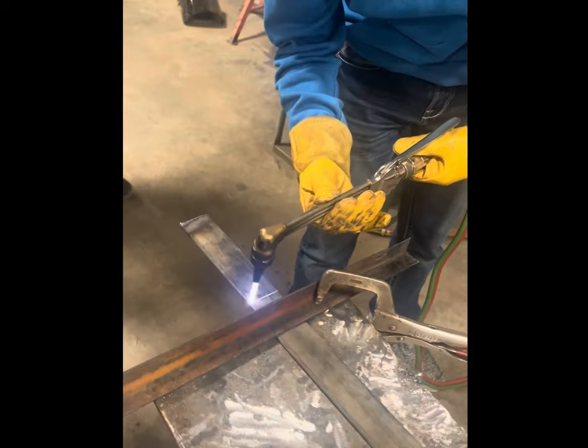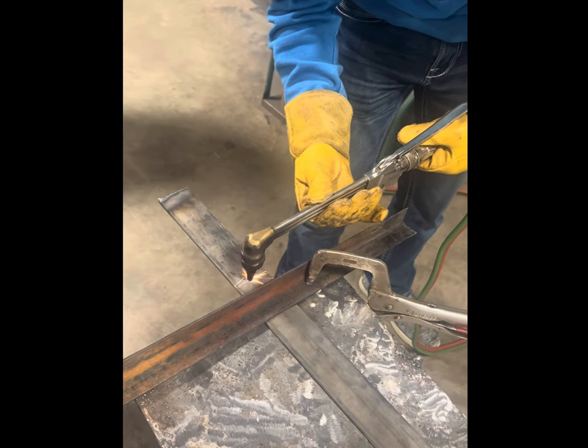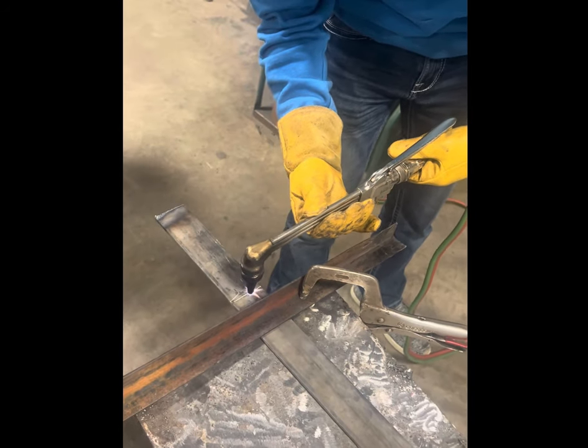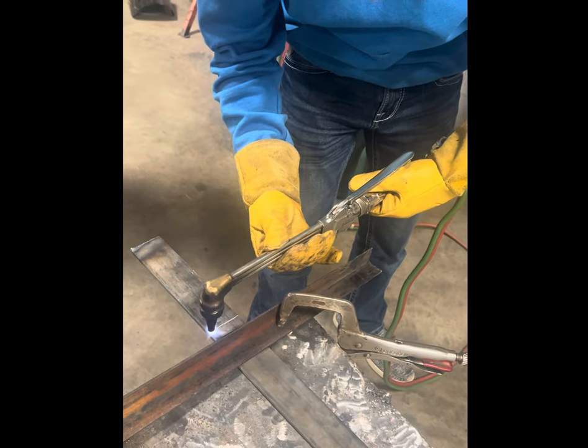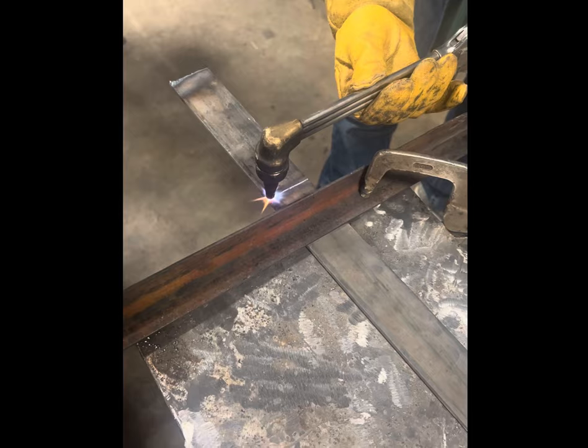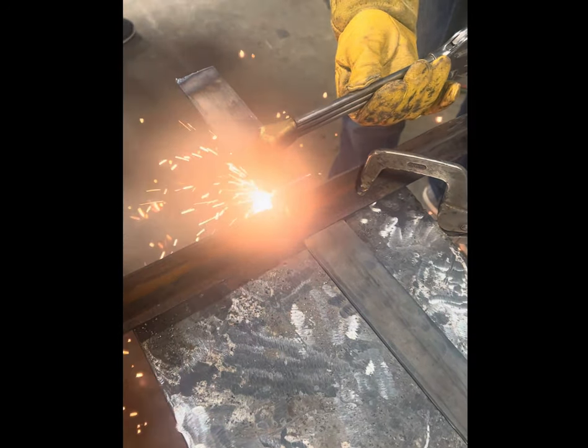First, when you get your torch ready, you're going to preheat the metal going back and forth a few times. This is sped up, but as you are cutting your plate you need to go nice and slow. When you actually start to cut your metal, you will let it sit at the edge for a few seconds, and then you will press down on the trigger and just start.